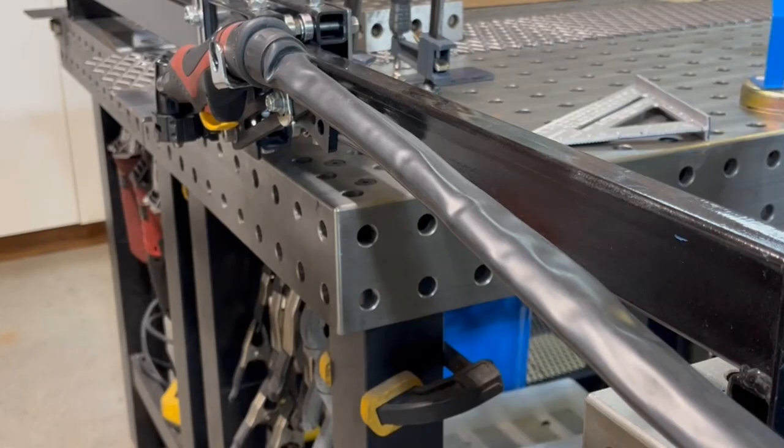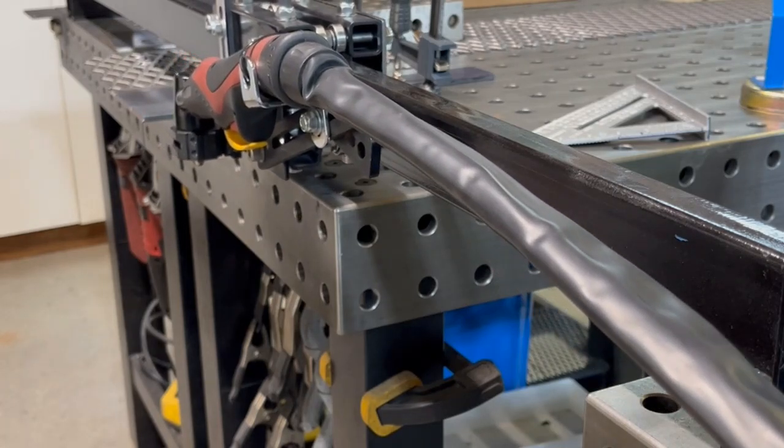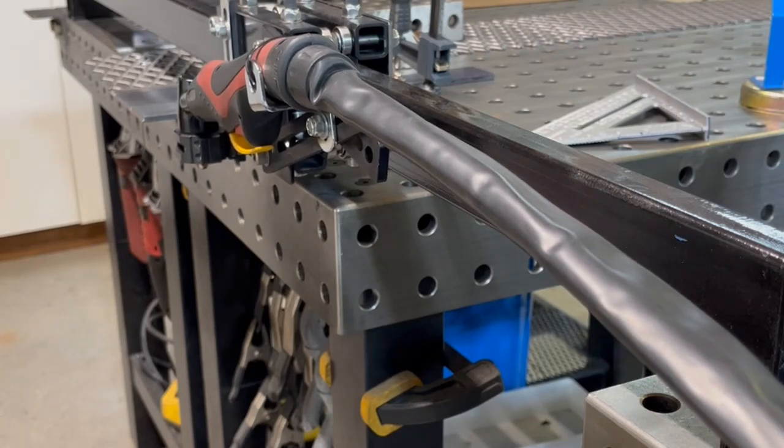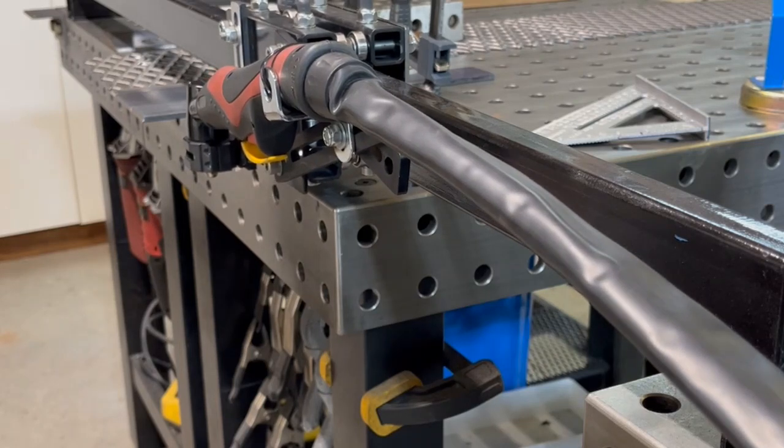This is a demonstration of speed. This is the normal drill without variable control. And this is all the way down — you can get pretty precise with it.